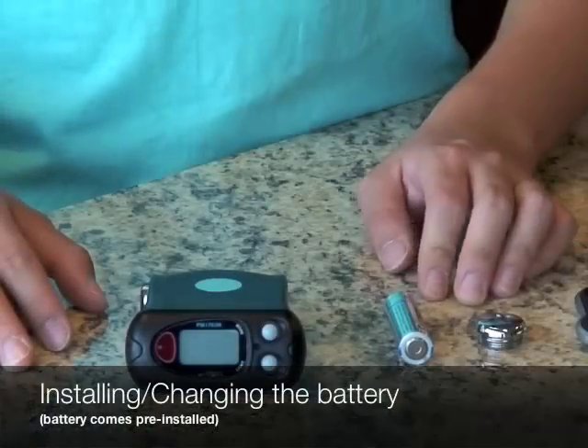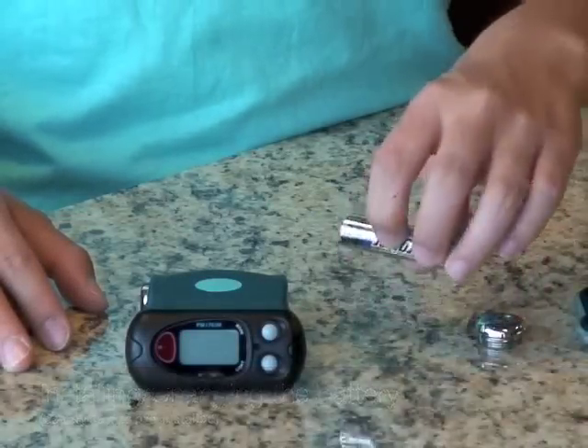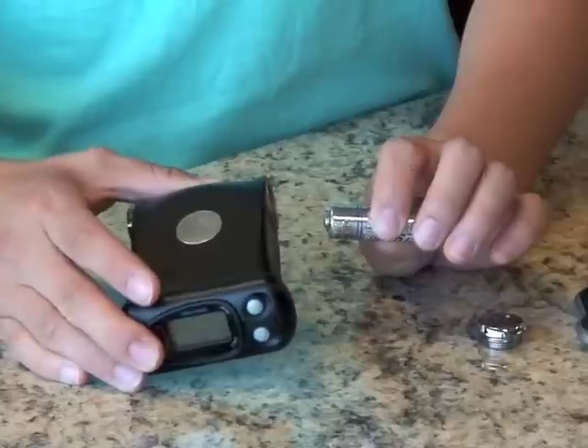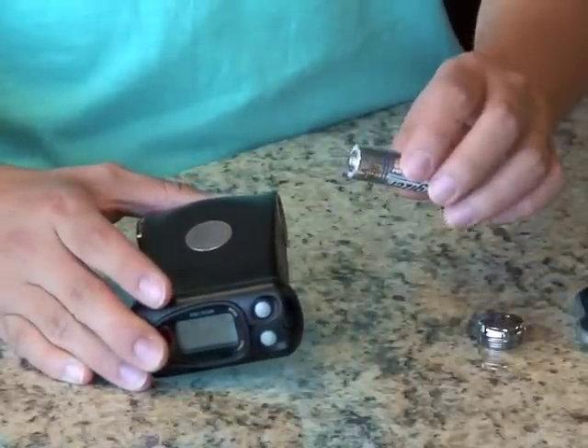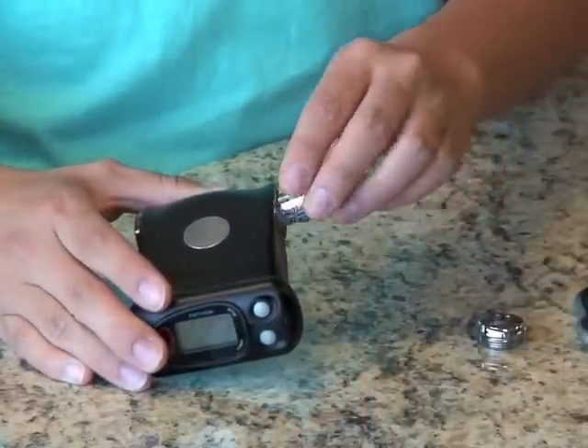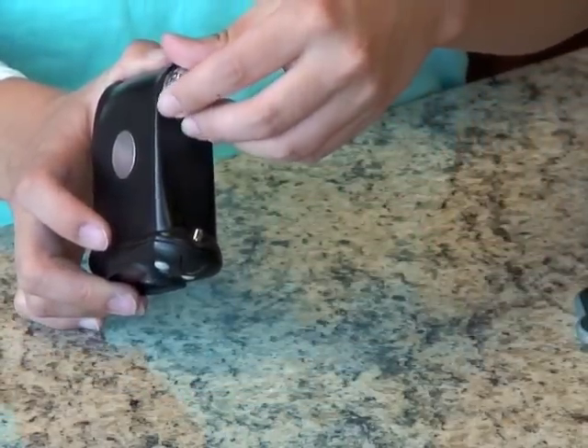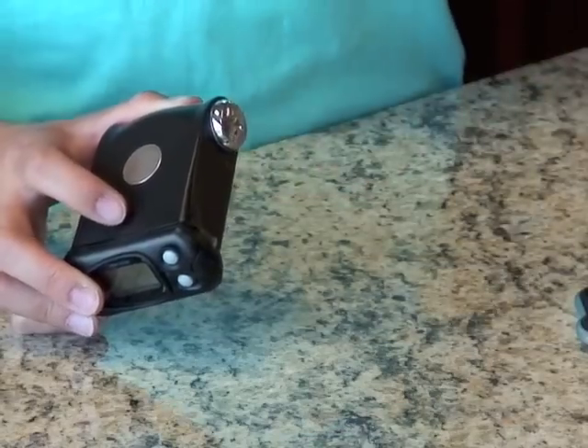The first thing I'm going to do is install the battery, which you won't need to do when you get it because it will be pre-installed. But when you do need to change the battery, the positive end goes in first. Then you just screw the little silver cap on and tighten it with a coin.